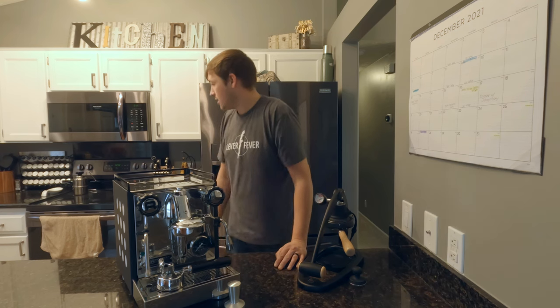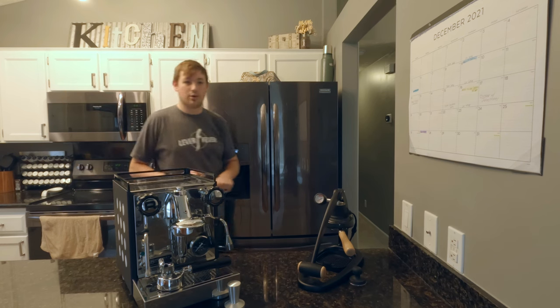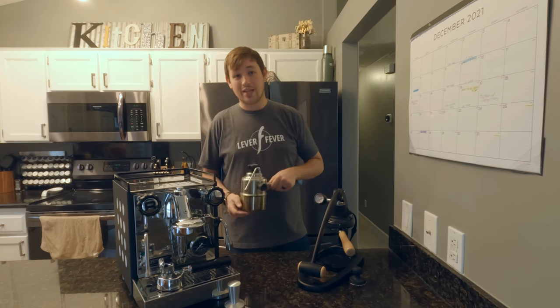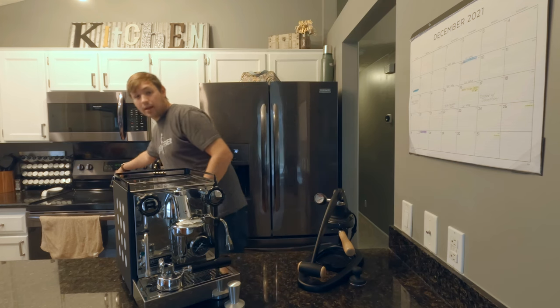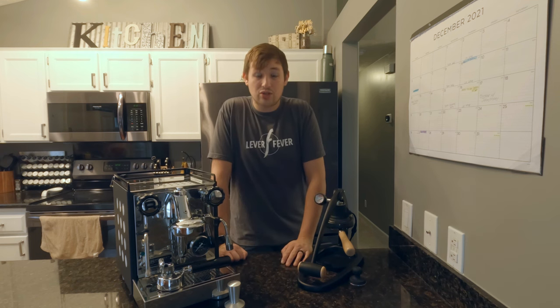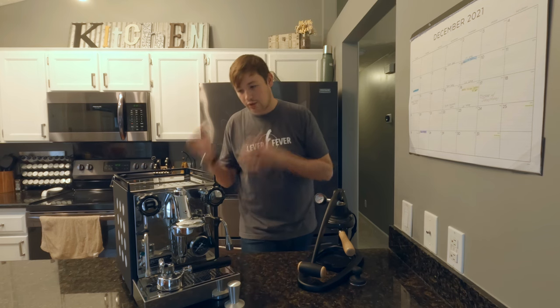Even if you add the Bellman steamer — which basically allows you to steam milk for the Flare — you're still well under the Rocket's price. The Bellman is not as great as the Rocket's steam wand; I think the Rocket gives you better results, but the Bellman gives you enough to make latte art. Add that, add a grinder like the Niche Zero, and you're coming in at about the same price as the Rocket. So you can get a full setup with the Flare and accessories versus just the Rocket alone.